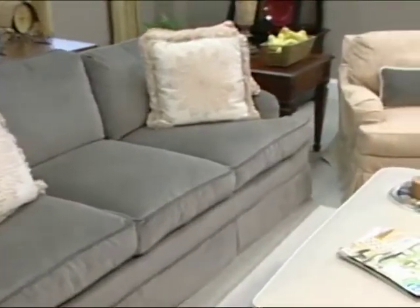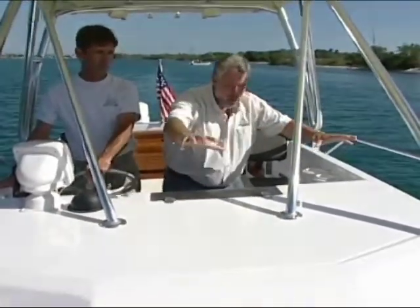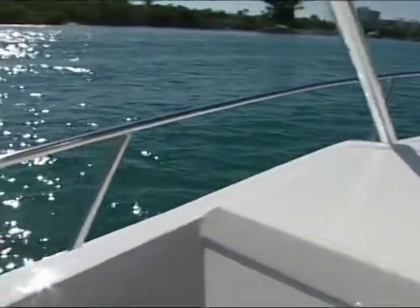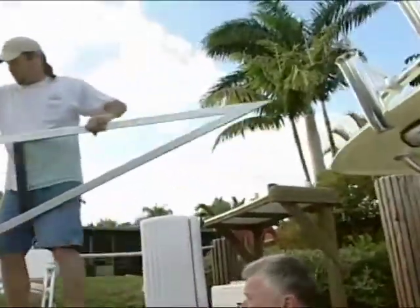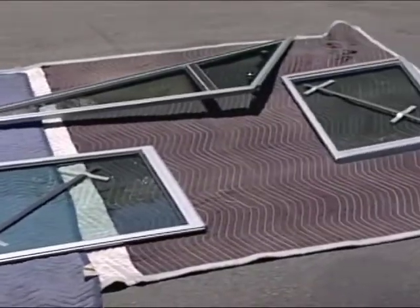We're also going to be dealing with this area of the boat right here. This is where our original windshield was in place. We removed it from the boat and sent it to our friends up in upstate New York at Tailor-Made, and they actually refurbished the windshield. We're going to show you how to reinstall it.